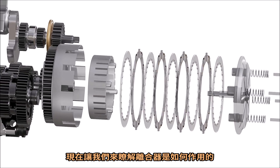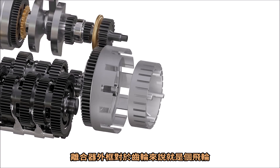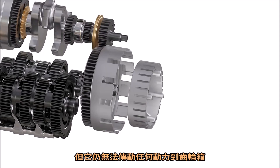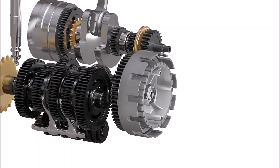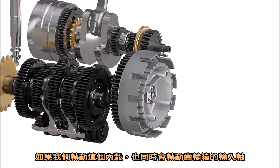Now let's understand how a clutch works. The clutch basket freewheels with respect to the gearbox — the engine power will spin the clutch basket, but it will not transfer any power to the gearbox. However, the inner hub is connected to the input shaft of the gearbox, so if we spin this inner hub, it will also spin the gearbox input shaft.